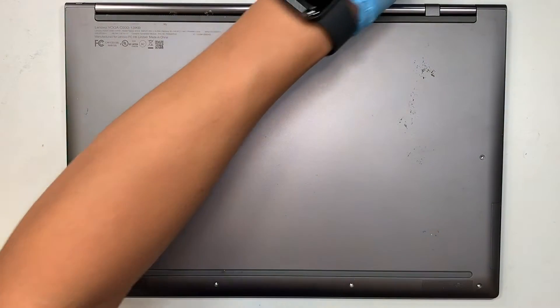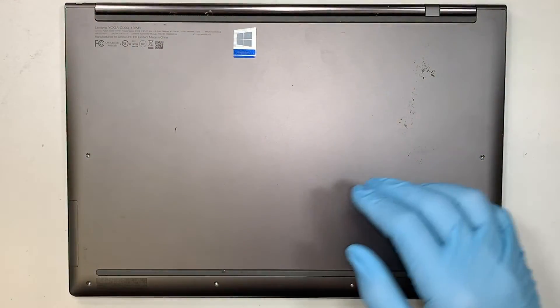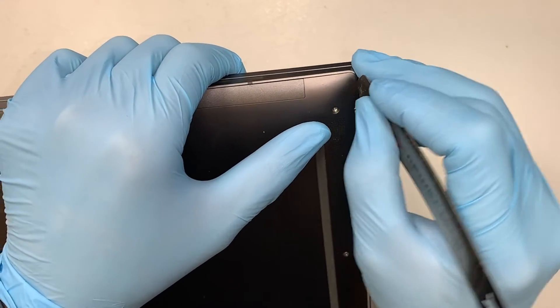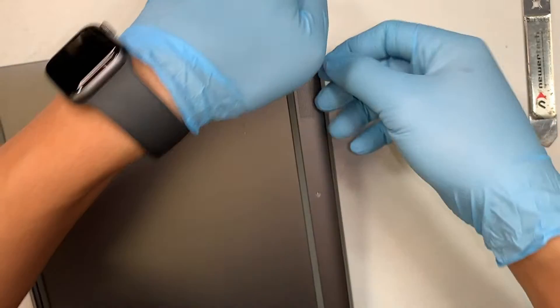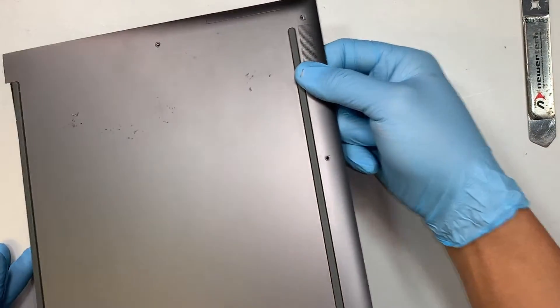Once you have removed all the screws, the next step is to pry open the back cover. I like to use the metal prying tool — it's thin enough to get underneath that cover. Once you have a good grip on the back cover, you can simply lift it straight up.